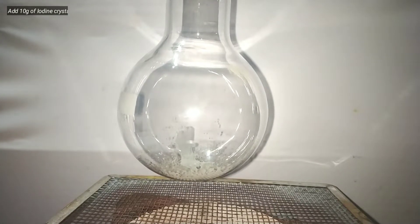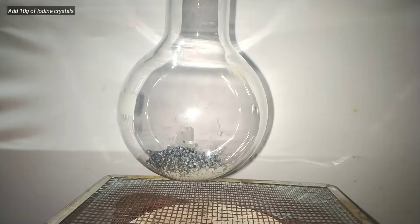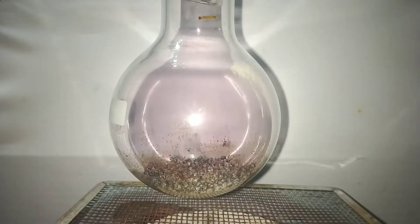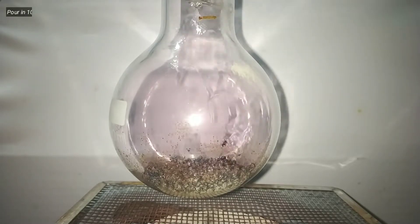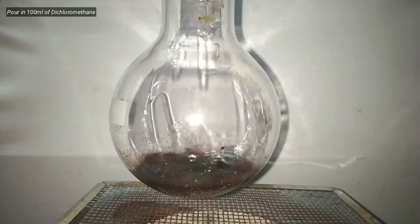Next we add 10 grams of iodine crystals into the flask. Now add 100 milliliters of dichloromethane. Dichloromethane will act as the solvent for iodine and also for the tin(IV) iodide formed.